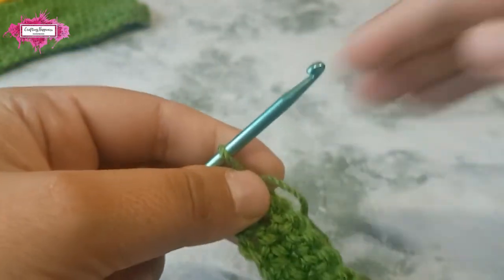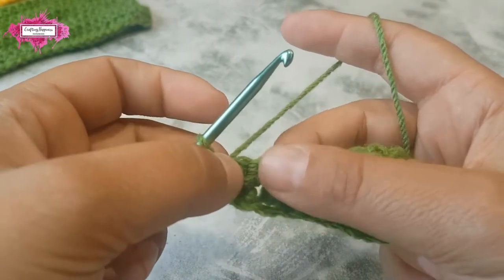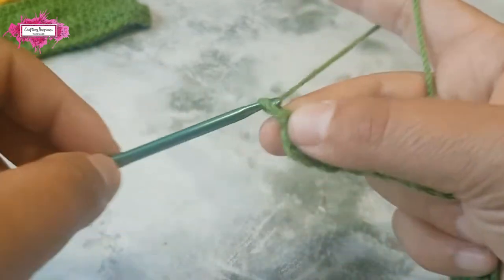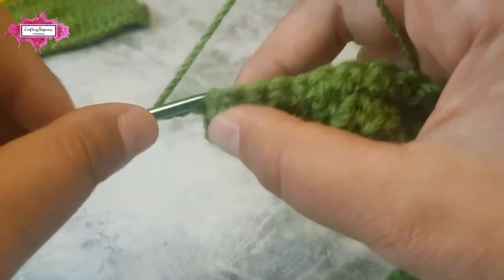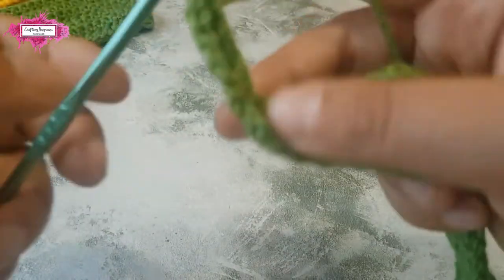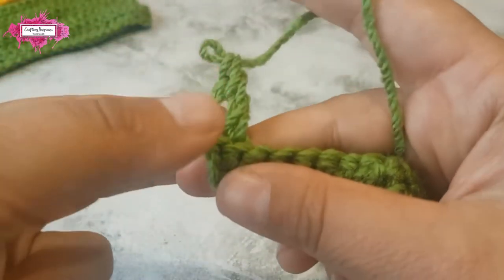I'll show you how I make my treble so you won't have the space that occurs between stitches when you just chain four. If you chain four — which counts like a treble — and then make a treble in the following chain stitch, you will have a space here. You can see it just doesn't look right.